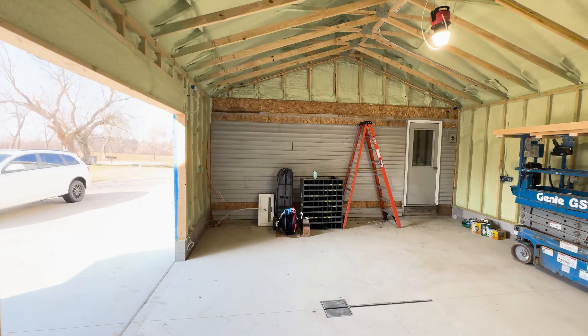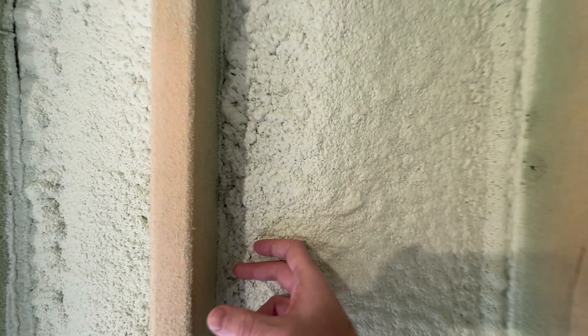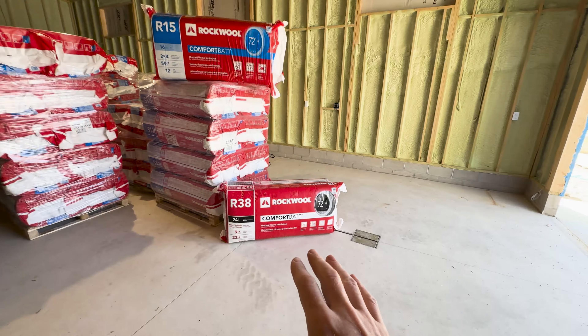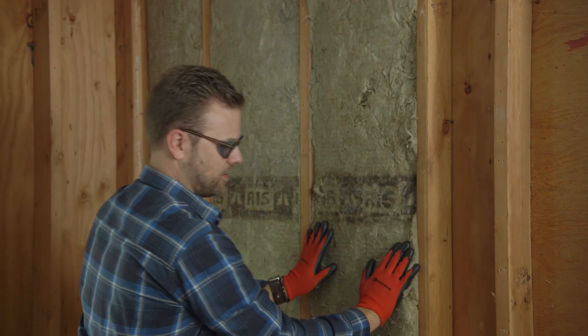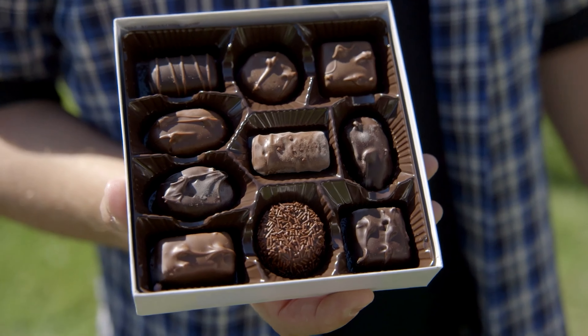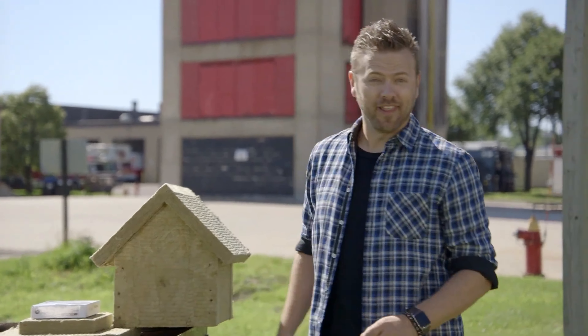Today is all about drywall prep. We've got two walls to sort out and we're going to be using the flash and bat method. The walls have already been flashed with spray foam and we're going to be putting the bat insulation into the wall to make that cavity completely full before the drywall goes up. This is a good method that you can use for air sealing with the flashing, and then take up the rest of the cavity with the bat insulation.